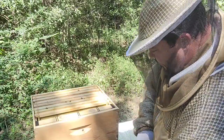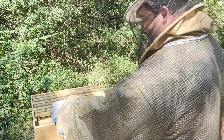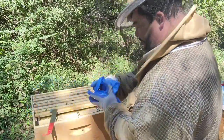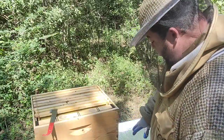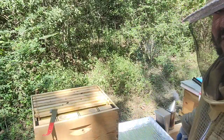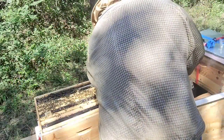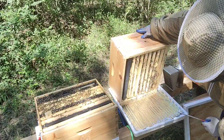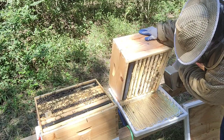This is the only part I don't like about the tape — you have to take it out and put it back in. But anything for the girls. I put the top cover to the side and move it over. Always take a peek at the bottom board — you can see a lot of what's going on, and you can also clean a little bit.